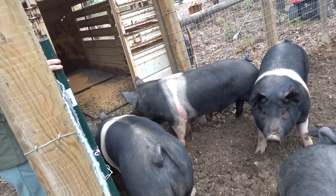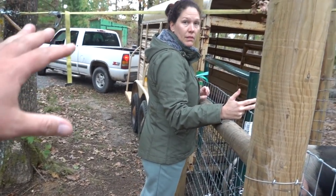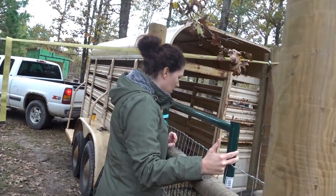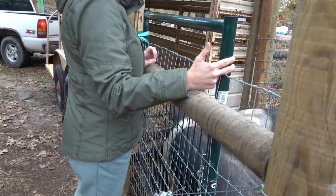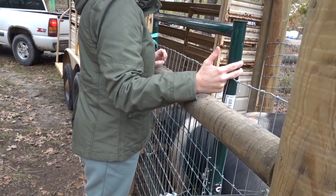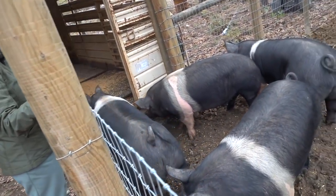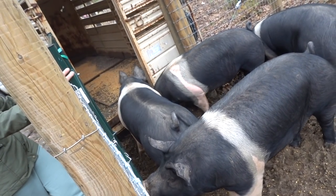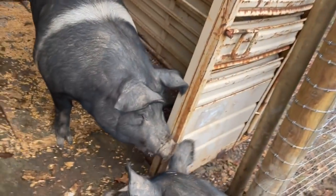If they don't go in, we'll make a corral. I could take it off the truck and lower it down — I just don't want it to fall. Lowering it might make it lower to the ground so maybe they'll be more willing since they have short legs. Let's see what this one does — once one of them goes in they should all follow. They're just so big.